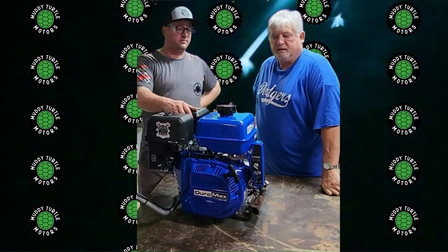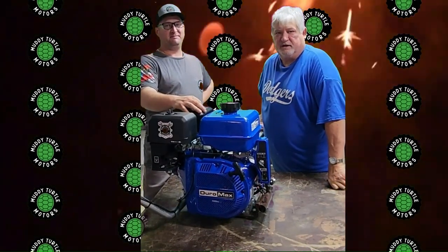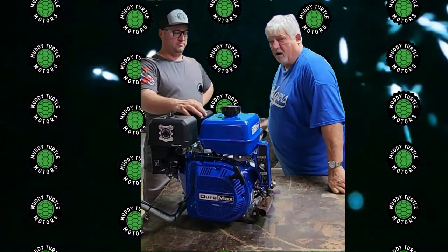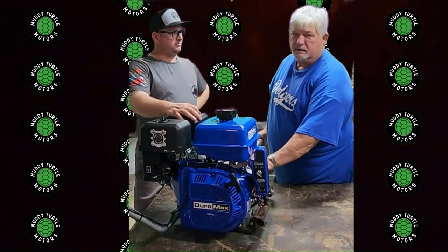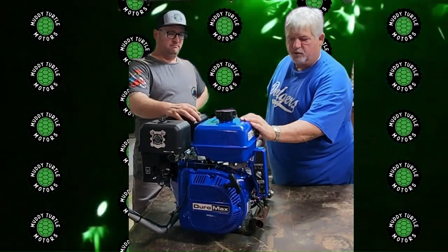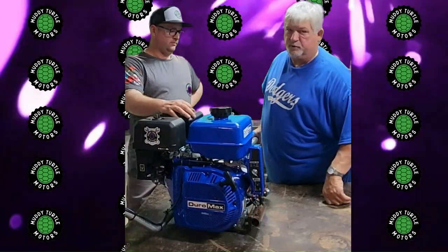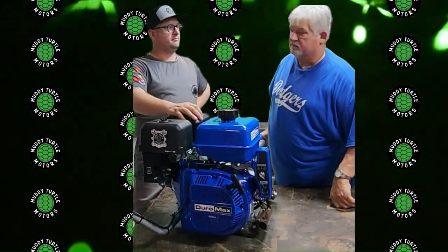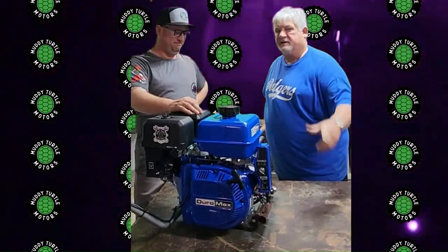Well, that's it for today, everybody. Thanks for watching. We got our 18-horse motor built. Remember to watch the previous build on the 6.5-horse motor with the smaller size kit. This kit will work for the 8 to 26 horsepower engine, so you can put a V-twin on it. This one is single-cylinder — 8 to 18 horsepower. We'll test it out soon. Thanks for watching. See you next time.